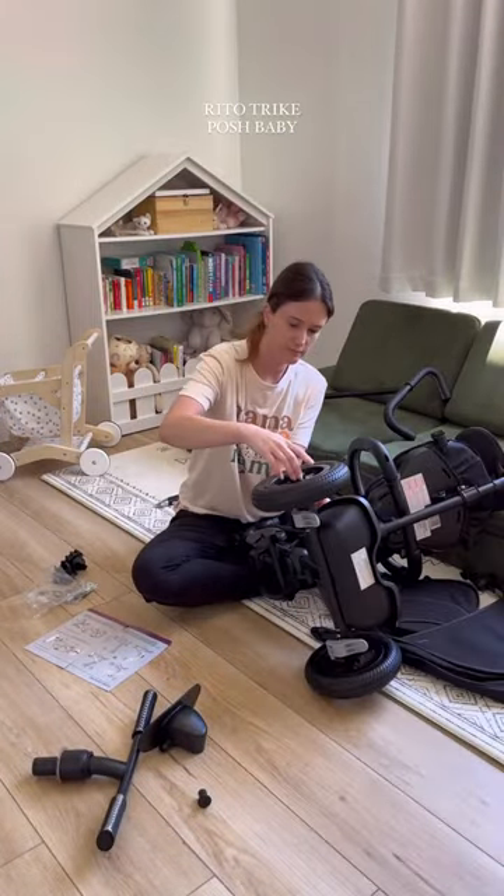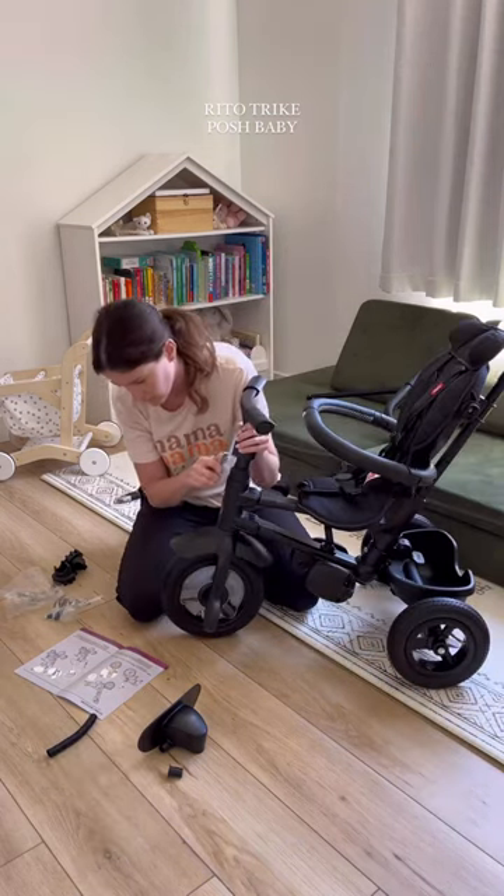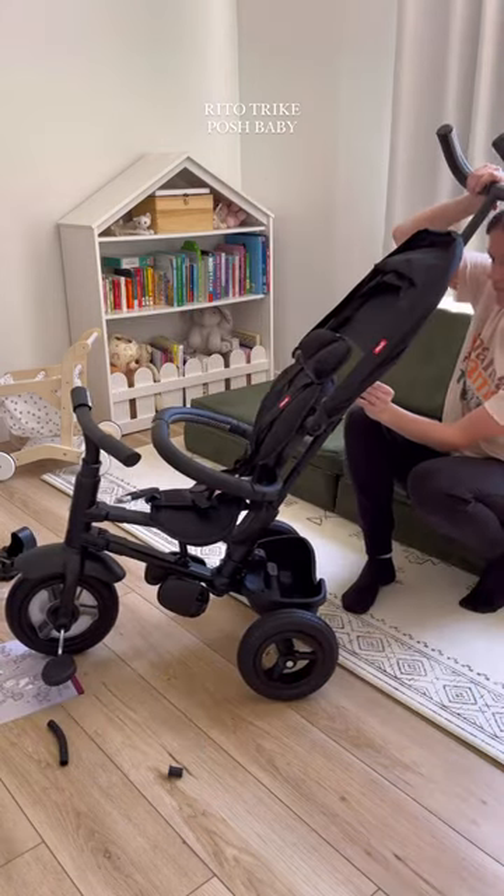It was really easy to put together. This whole process only took me about 10 minutes to get it all assembled. I love that this is going to grow with her — she can use it all the way up to the age of four or even longer.